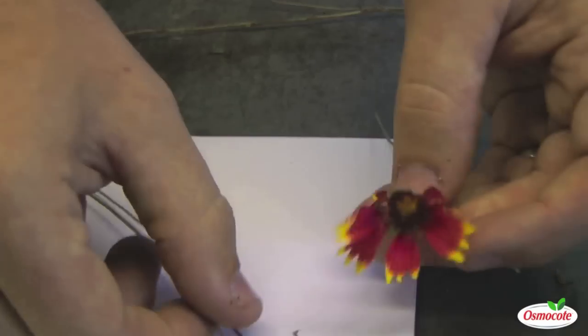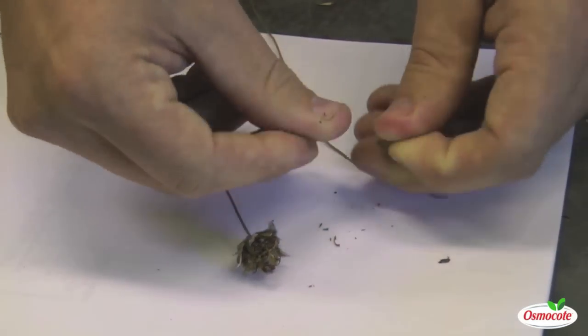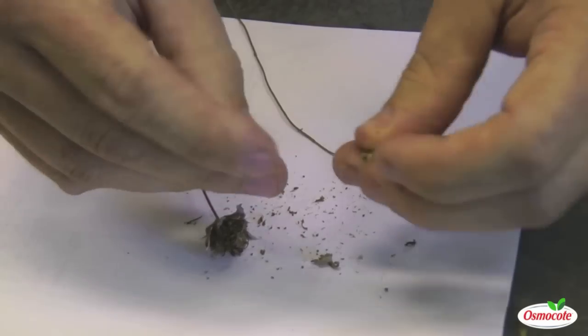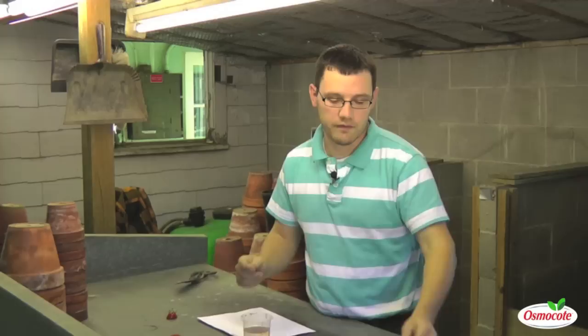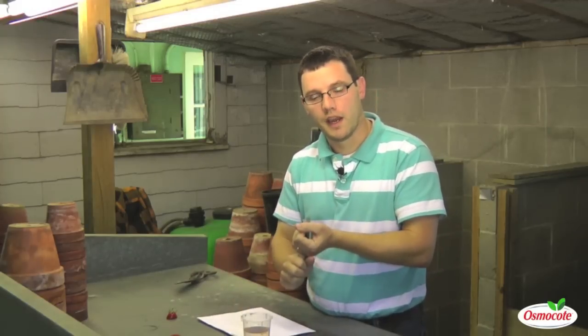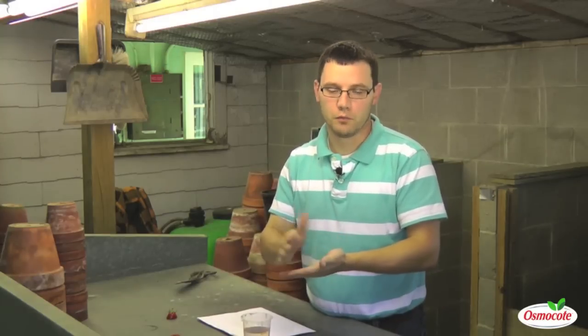If I wanted to collect seeds from this Indian blanket flower, I can do it the same way — thresh this head and find the Indian blanket flower seeds. However, the germination of those seeds may require some specific environmental conditions. The first technique is what we call stratification: a process where we take these seeds, soak or dampen them, and then put them in a cold environment for four to six weeks.